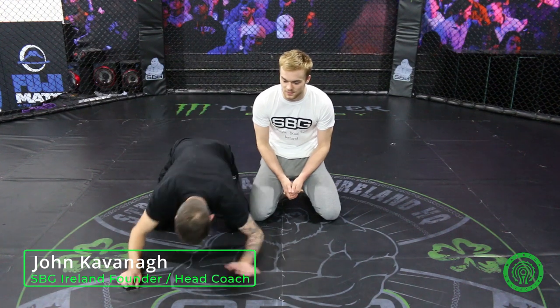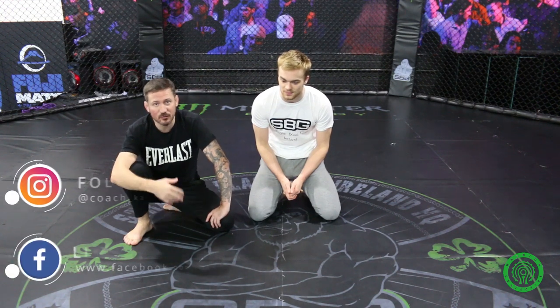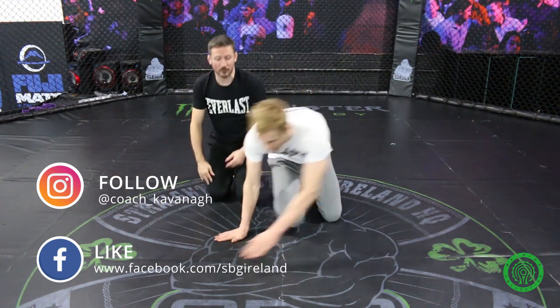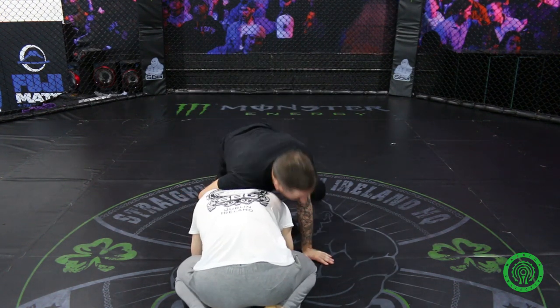We're going to look at a guillotine attack from a very common position. This is where your partner is on knees and elbows — maybe they've shot in and you sprawled out, or half guard bottom and you scrambled up and went to the front. I'm just in a typical sprawled out position, like a front headlock position.